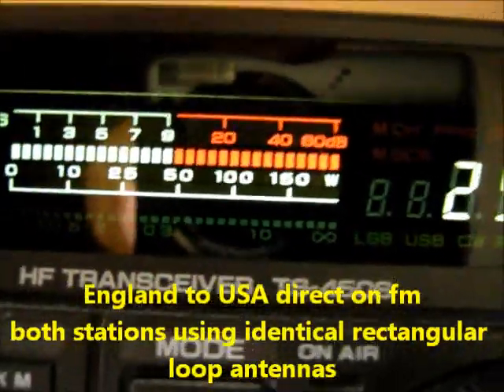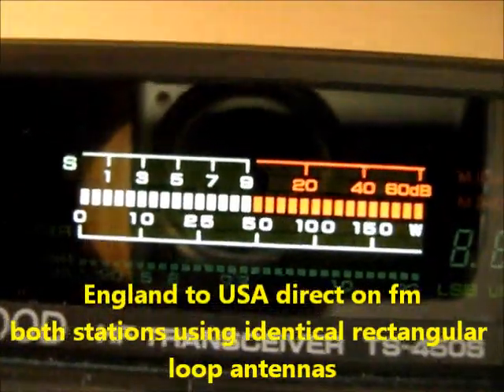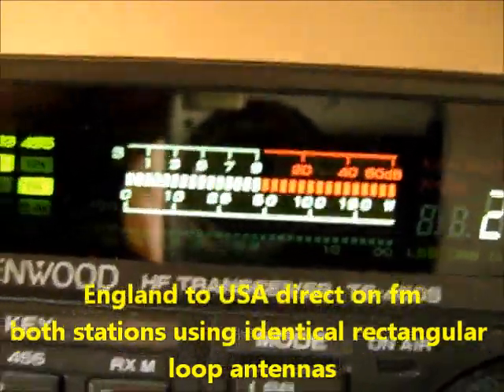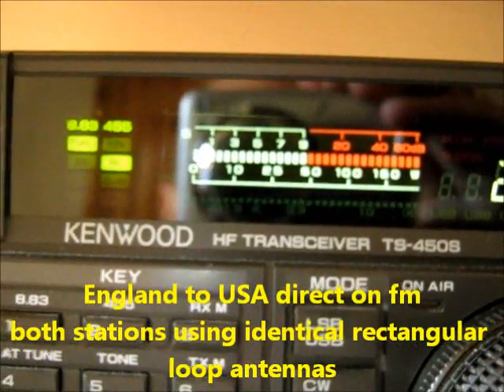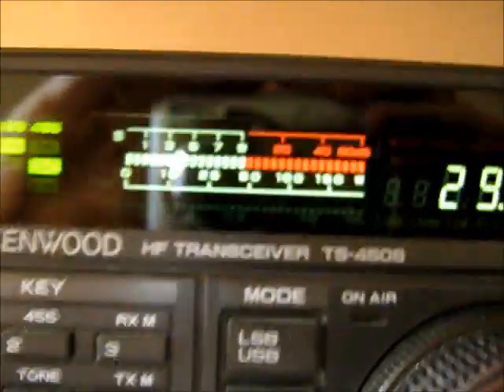Okay M0DAD, KB1RXA. Well David, we're using the same antenna — I also built a rectangular hanging loop and I really like it. Running 100 watts, and the transceiver is a Foxtrot Tango 920. So you know what they say David, great minds think alike. Back to you.